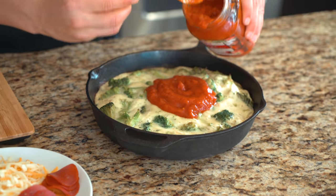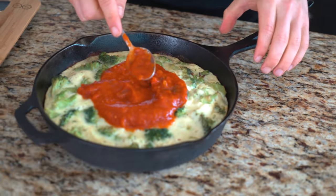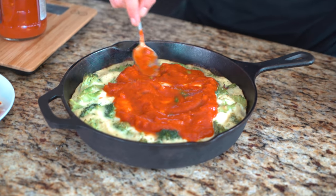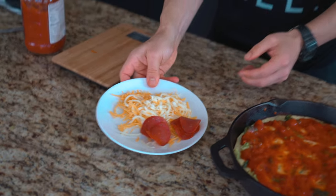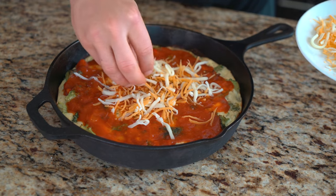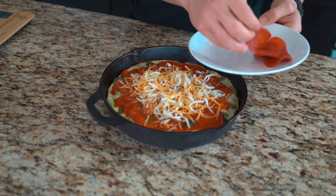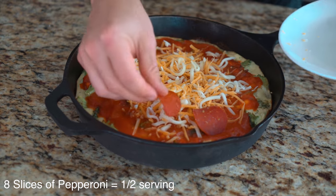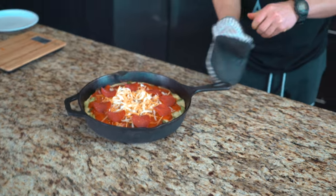Now we're going to add 125 grams of our pizza sauce. Be careful — do not grab the cast iron bare-handed, I almost just did it. Now I have 28 grams of the mozzarella and 28 grams of the sharp cheddar — add that on top. Then we add the pepperonis. Now we're going to add this back to the oven for about five to seven minutes.